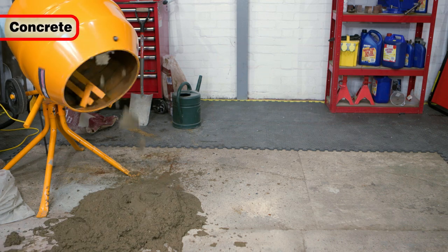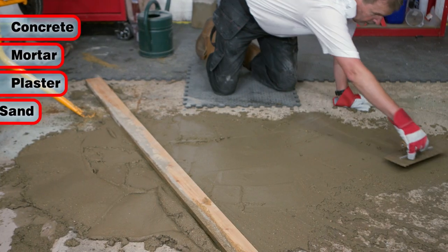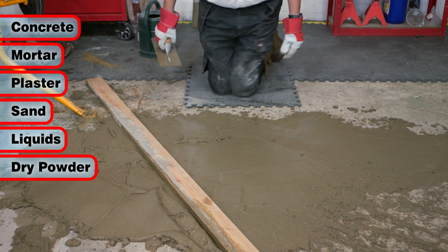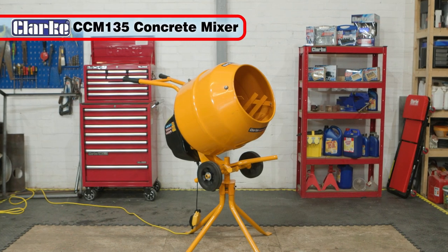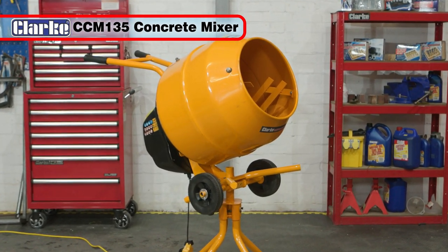If you ever have the need to mix concrete, mortar, plaster, sand, liquids, dry powder or even feed and fertilizer, then the Clark CCM135 Concrete Mixer is the tool for you.